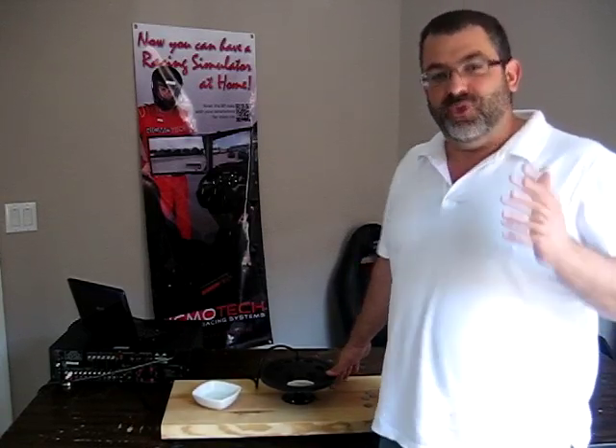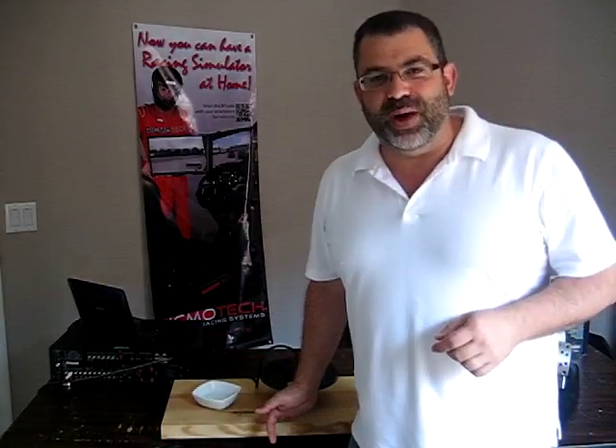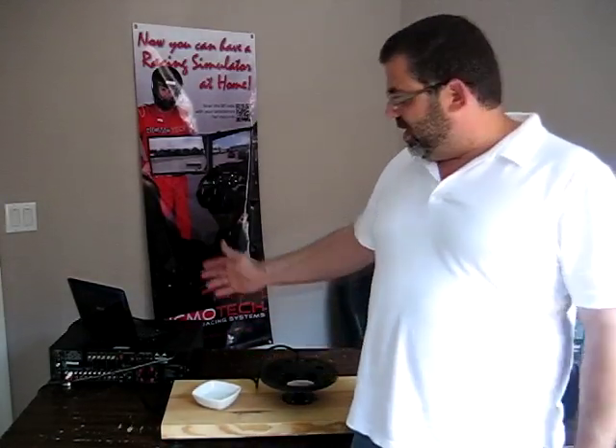Since it's impossible to demonstrate the sensation of tactile sound in a video, we have set up a demonstration that should help convey what a tactile transducer can do. For this demonstration, we have securely attached a Clark Synthesis tactile transducer to a section of 2x12 yellow pine and set it on rubber isolation feet. We have the transducer connected to a 90 watt amplifier and we're going to play three different audio tracks through it to show you what it can do.